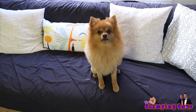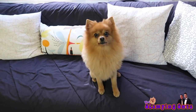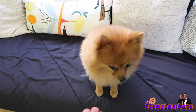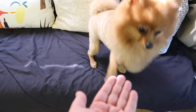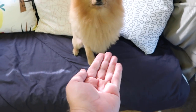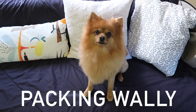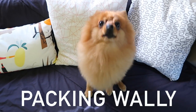Good morning everybody. Who is that sitting there looking all handsome? Say hey Ziggy, say hi to everybody. Will you shake? You want to give me your paw? Shake. There we go. Good boy. So are you ready to give me a hand on showing everybody out in the YouTube world how we pack up the inside of Wall-E? Are you ready? Good boy. Okay well let's get started.